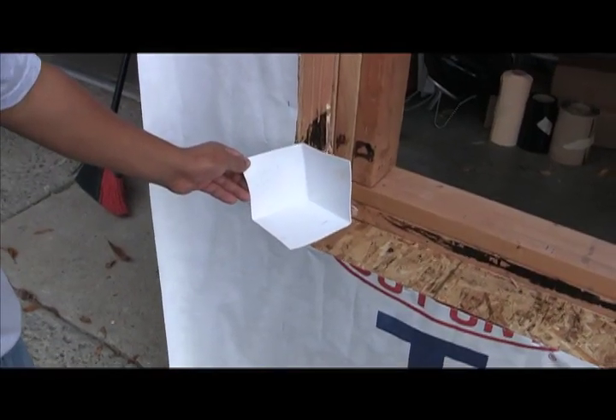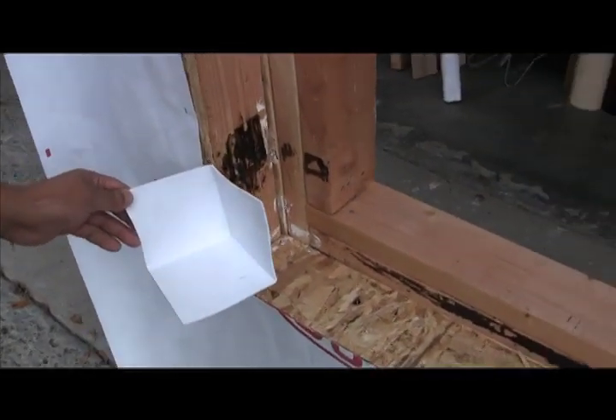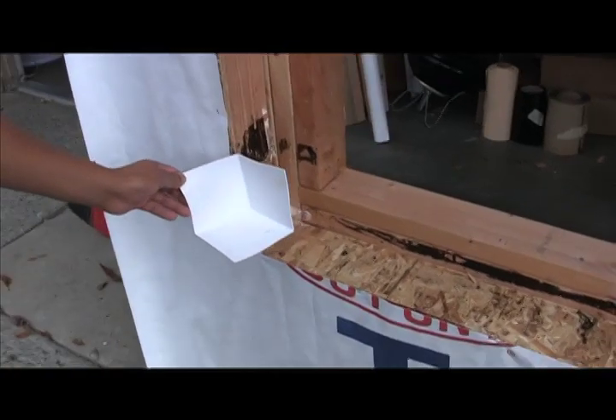This is a GS100 FlexB piece, which is an inside corner. We'll show you how it quickly sets in place right now.